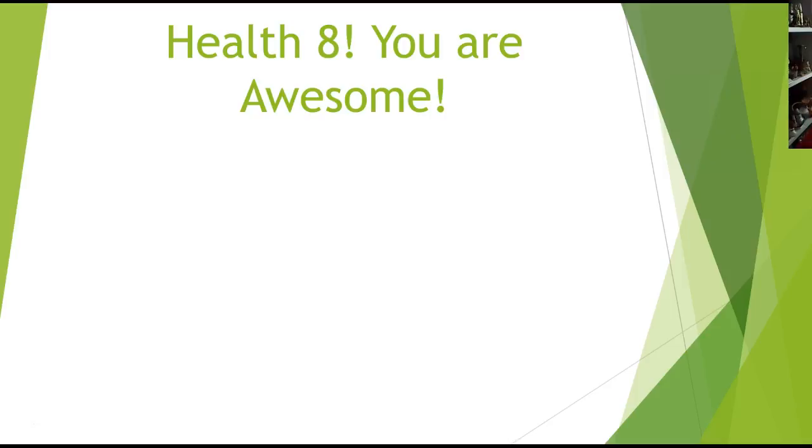It is September 30th. It was a little cooler today, so I hope you enjoy the weather today and enjoy the Friday. I wanted to just update you with our class.